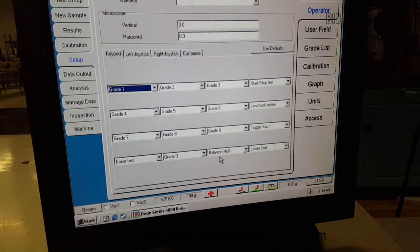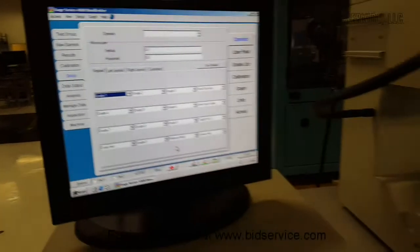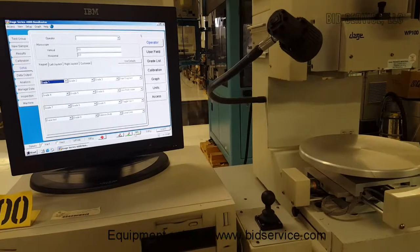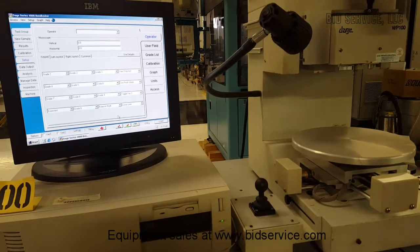Another feature is balance null, which is the same as pressing these scales. If you put a device on the hook holder, that device is going to have some weight and may throw the sensor off, so you want to tell it to balance. It'll accept the new weight as the current normal before it goes to measure anything.